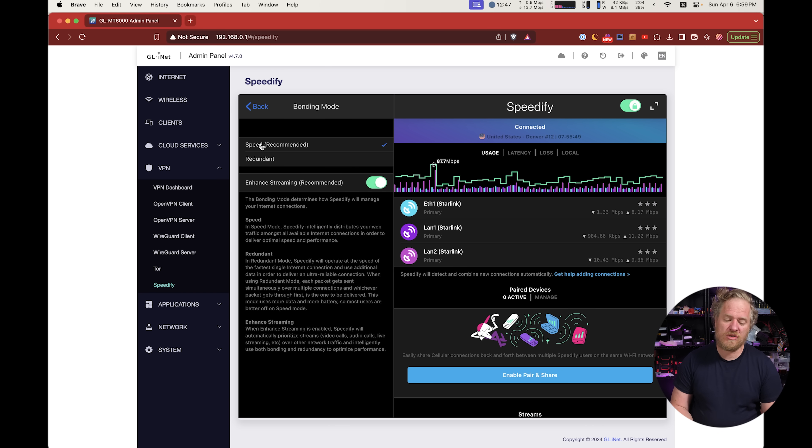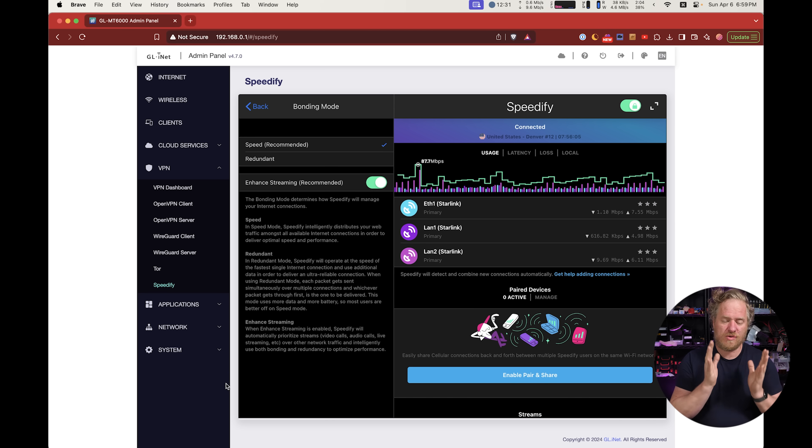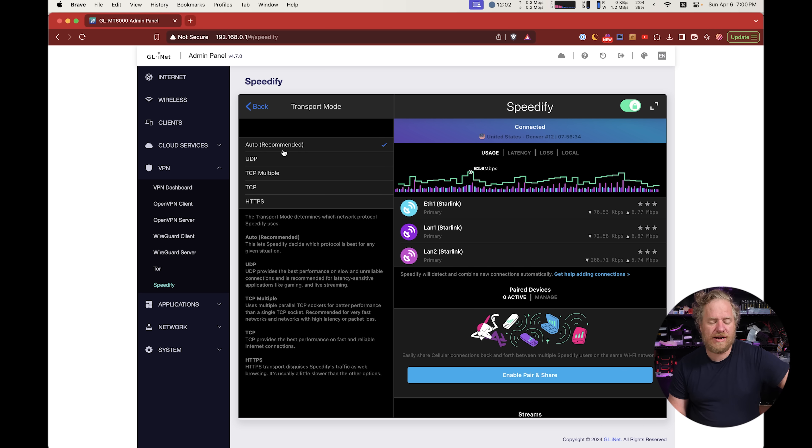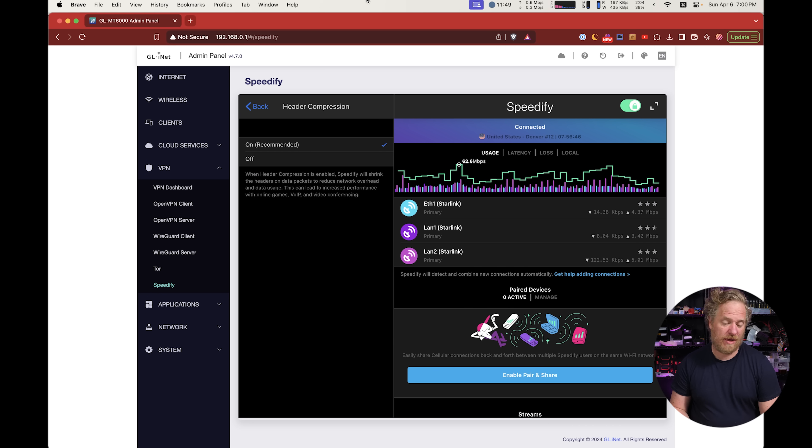In the hamburger menu settings, for bonding mode I use 'Speed + Enhanced Streaming' because I care most about getting more bandwidth. Enhanced streaming ensures video calls, voice calls, and live streaming are treated separately with packets sent redundantly, so if there's packet loss on any Starlink connection or they drop out briefly switching satellites, it's smoothed over seamlessly. For transport mode, I have it set to auto, but TCP Multiple has worked well for me in the past — worth playing with and running speed tests. Header compression I have turned on, and that seems to improve speed.